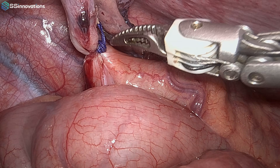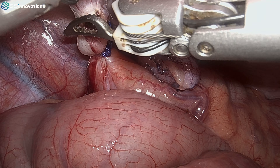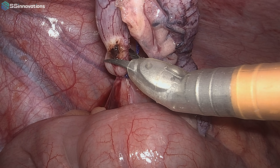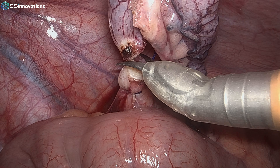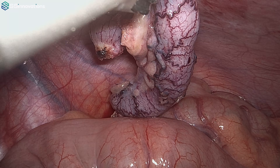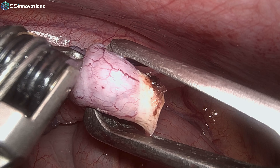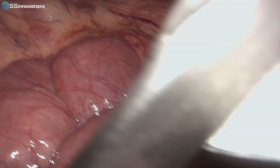This is a very easy surgery; in reality the robot may not be required for this — with laparoscopy you can perform it within 10 minutes. But just for demonstration of how to use the Mantra robot, we are performing this surgery. Now the appendix is cut and we will use a claw forcep to pull the appendix out. This was just a simple case of acute appendicitis where the Mantra 3 robot was used to perform the surgery. Thank you very much for watching this video — have a nice day.